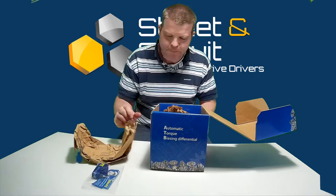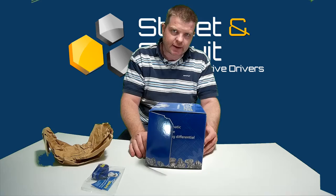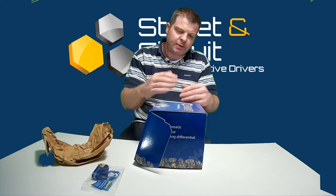This is how the diff comes, but we send it out with our own packaging. You're not going to get your differential as-is from the courier — we will wrap your diff very well so it's super protected. We go to extremes with the packaging; we'll wrap it in thick cardboard, maybe four or five layers.